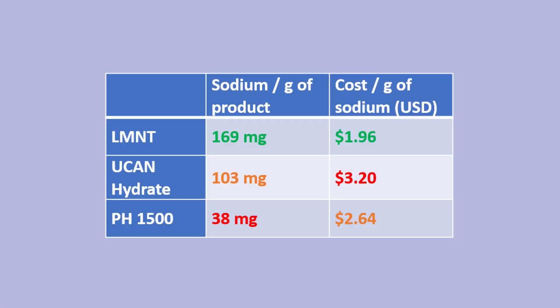Here's a table of the concentrations and costs — you can see that Element is the cheapest and UCAN is the most expensive. If you want to buy any of these, links are in the description below. Some are affiliate links so I may earn a dollar or two, but you'd be supporting me. If you like this, please like and subscribe. See you on the next one.